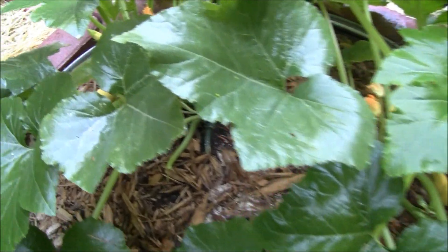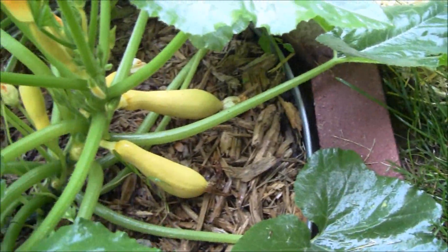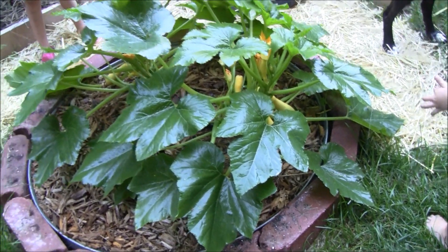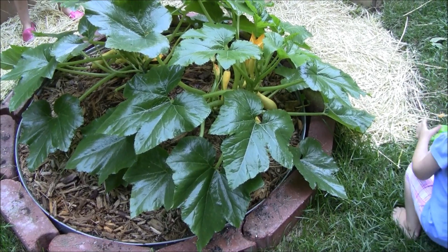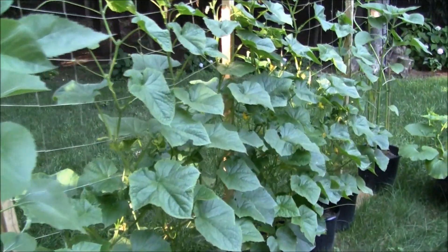There are a couple of nice squash going in here — a little yellow crookneck squash, loving that. I'd like to preserve this plant for as long as possible, but every year we get killed with powdery mildew and it decimates the plant. I'm going to let the kids have some fun and then do some pruning.